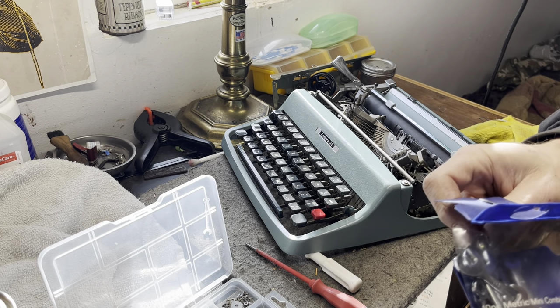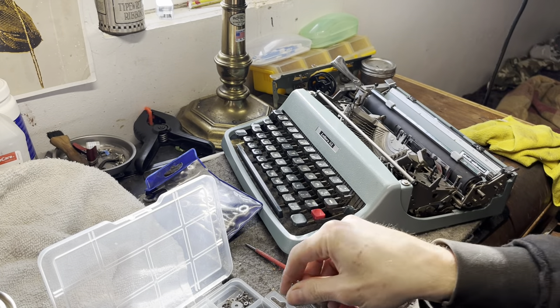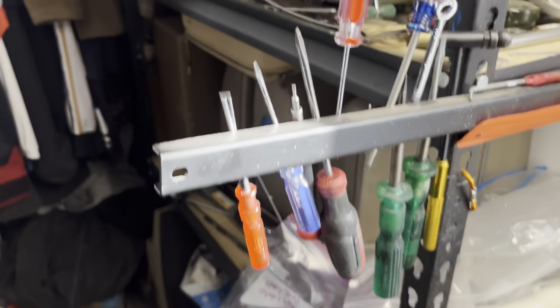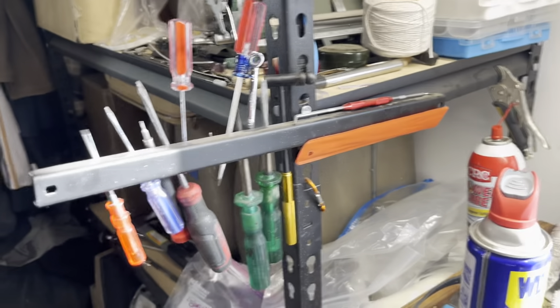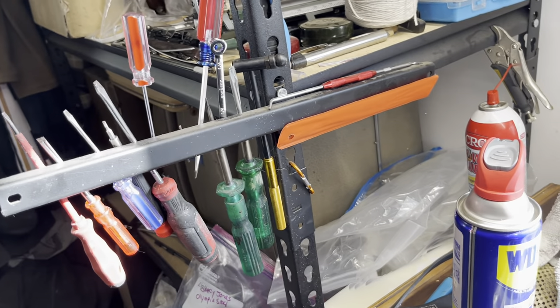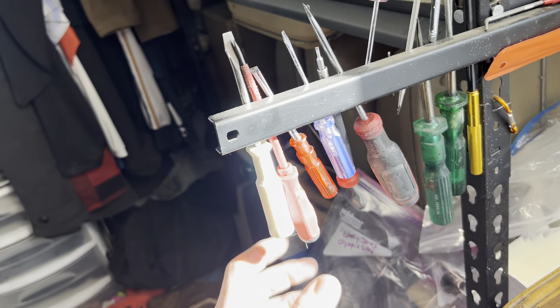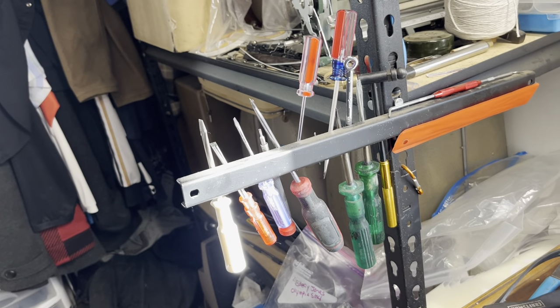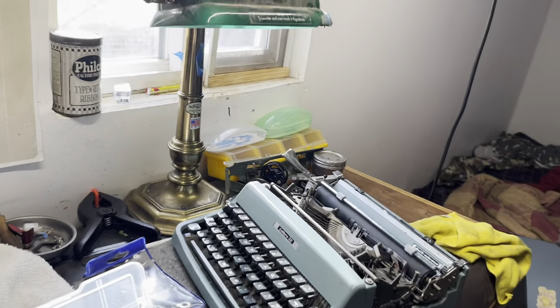I wish I had a real shop where I could magnetically scatter things. I'll show you guys my magnetic strip - all I have is this one magnetic work strip. I keep all my tools handy to my left, all my most used screwdrivers up here, so I can just grab them and put them back. Back to the task of taking apart a Lettera.